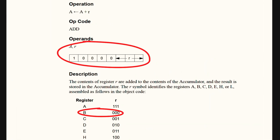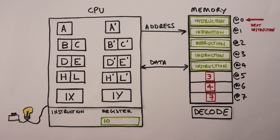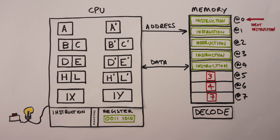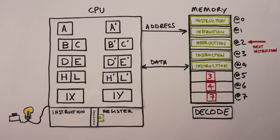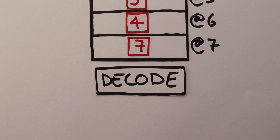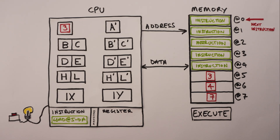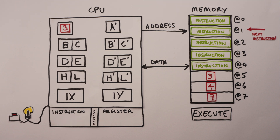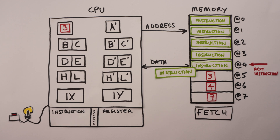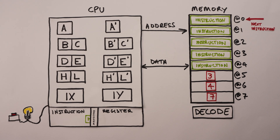For example, the add A,B instruction in the Z80 is encoded as 10000000. Whenever the CPU sees that specific sequence of ones and zeros, it knows it has to perform the add operation. Some instructions need more than one byte to encode, and in that situation the CPU keeps reading bytes from memory until it's decoded an entire instruction. These instruction encodings are called machine code — the only programming language that computers really understand. Then the CPU executes the instruction. After each instruction finishes, the CPU starts the next fetch, reading a new instruction from the next address in memory. This fetch-decode-execute cycle continues indefinitely until the CPU receives an instruction to stop or someone turns the power off.